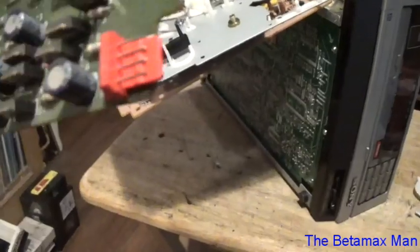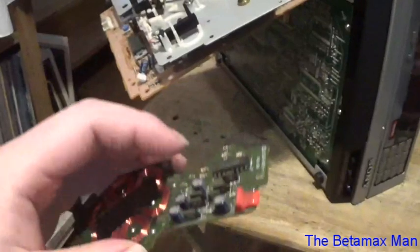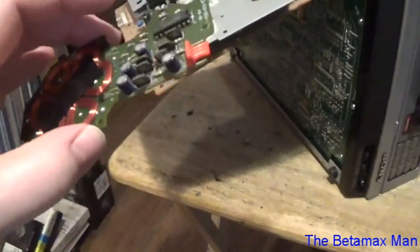We've got this new one here. Let's get that done, put it in, put it all together, fire it up, and see what it does. That should fix the problem.